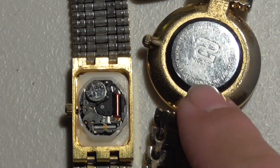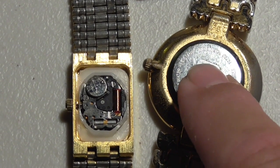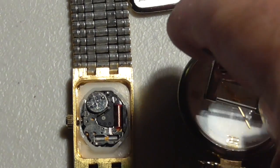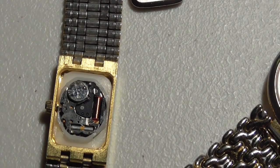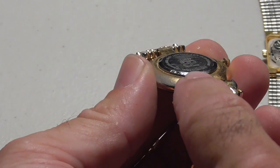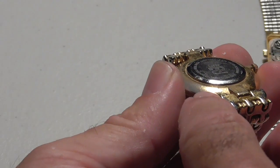This watch over here is going to need a press device to press the cover on, and I'll show you how to do that. You've got to be really careful with these things. If you pound it with a hammer, you're going to break the crystal. So let me put a new battery in on the left one. I think you can see the little notch down there — it's a little notch where the screwdriver will go in.